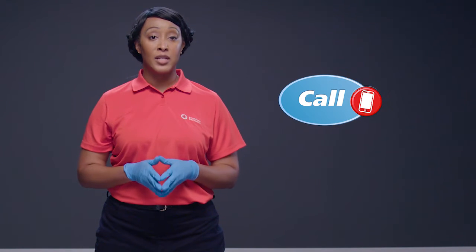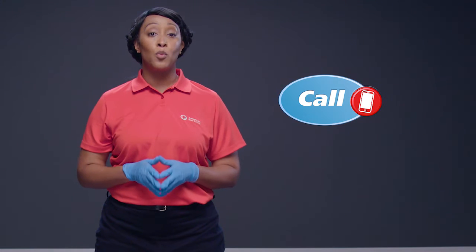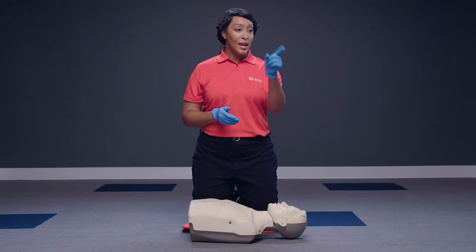If at any time you determine the person is experiencing a life-threatening emergency, call 911 and get the first aid kit and AED, or tell someone to do so. Anna, call 911 and get the first aid kit and AED.